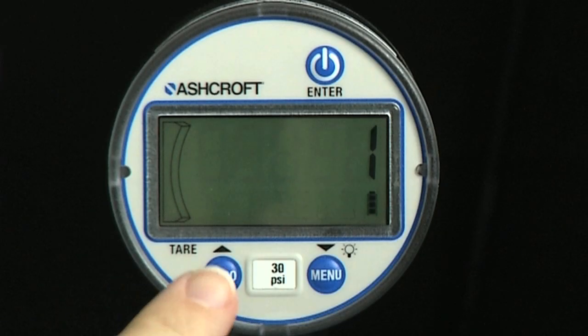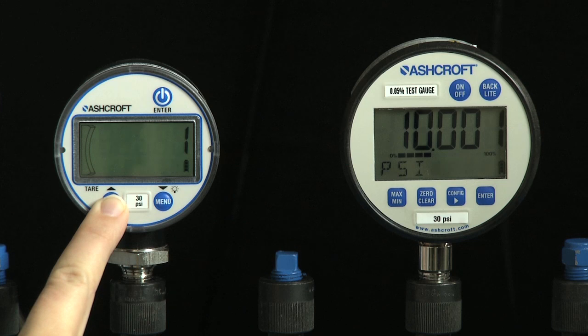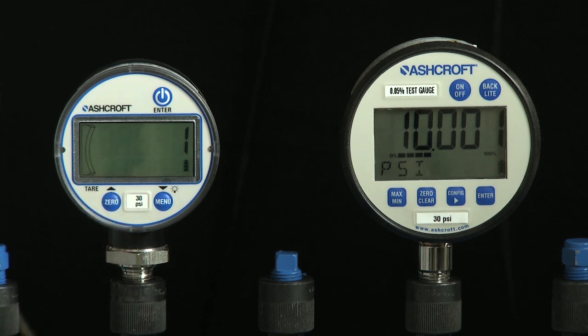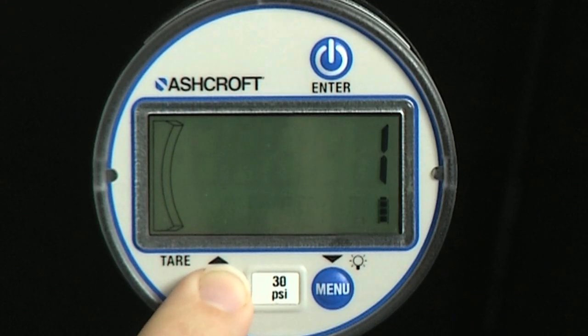Use the up and down keys to scroll to new, fact, or field. Field will only appear if the gauge has previously been recalibrated. The numeric value displayed in this selection is the number of times the gauge has been field recalibrated. To restore original factory calibration, choose fact by a short press of the enter key.